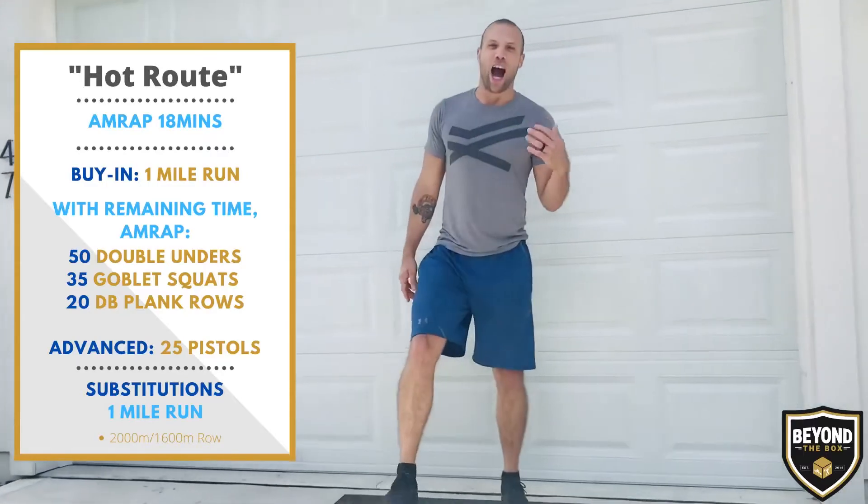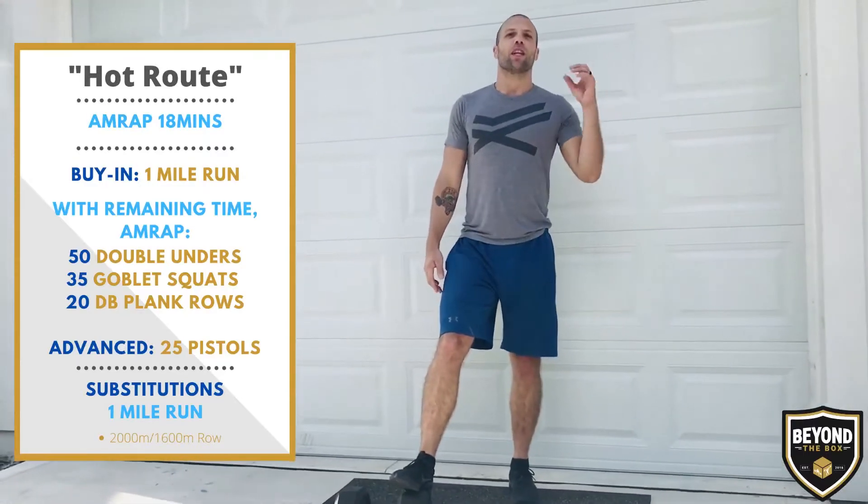Hey guys, Tuesday's workout is called Hot Route. If you're in the gym or if you're at home, it's going to be basically the same workout.